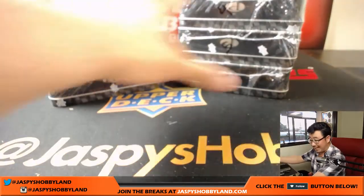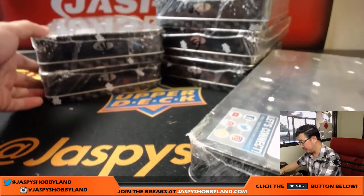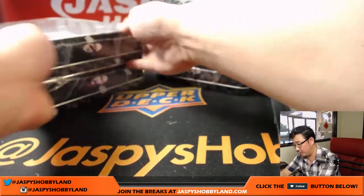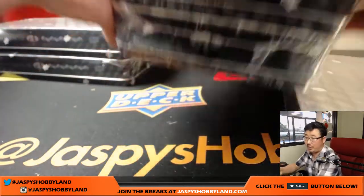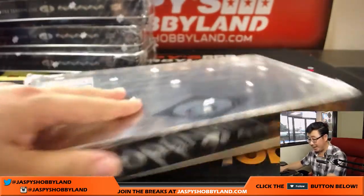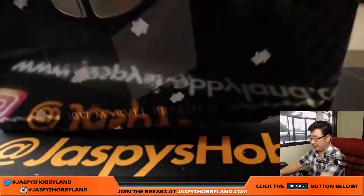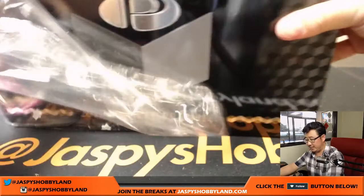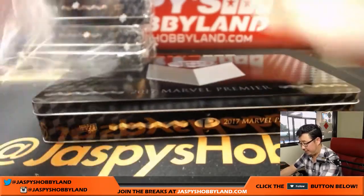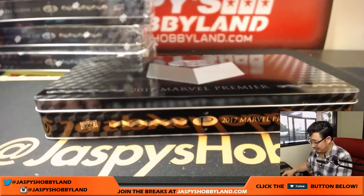And this is our last case, by the way, folks. So I'll post another one as soon as this break is over — maybe we can run a couple of these back tonight. You're guaranteed a hit. It's a little pricey, but it's a nice high-end product from Marvel. This stuff generally resells pretty well on the secondary market. If you get the box topper sketch card, you get the tin as well.